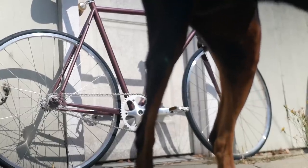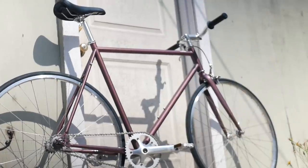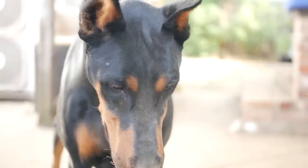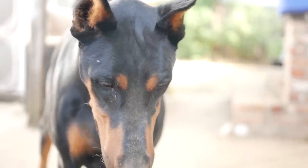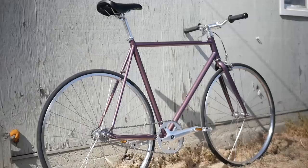Loki! Get out of here, girl. Loki is my friend's slash roommate's dog — she can be quite curious. Loki, do you like the bike? I'll take that as a yes. So the bike is together and everything seems to be in order. Something that I didn't do that you should 100% do is tighten your cog and lock ring — I just don't have the tools right now.